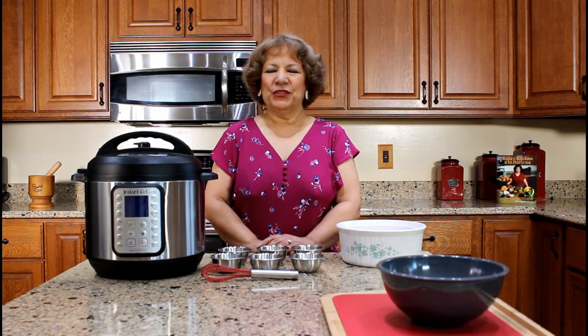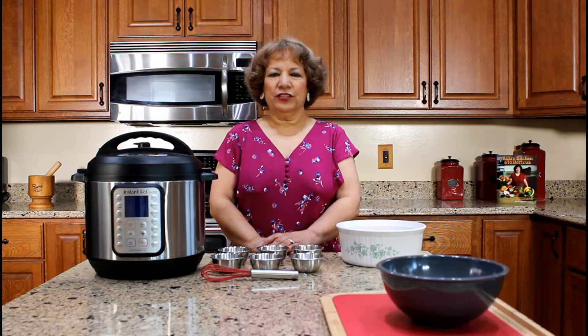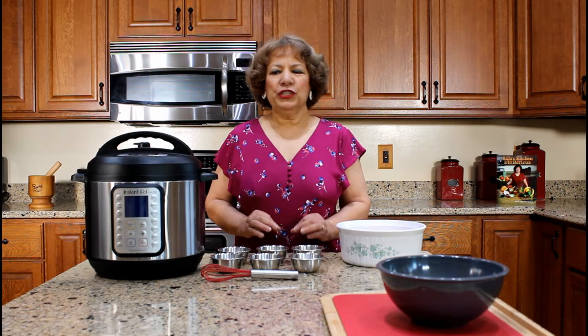Hola! Welcome to Aida's Kitchen. Bienvenidos! My name is Aida Lugo McAllister and I am going to demonstrate how to prepare rice with chicken, arroz con pollo, using an instant pot pressure cooker.